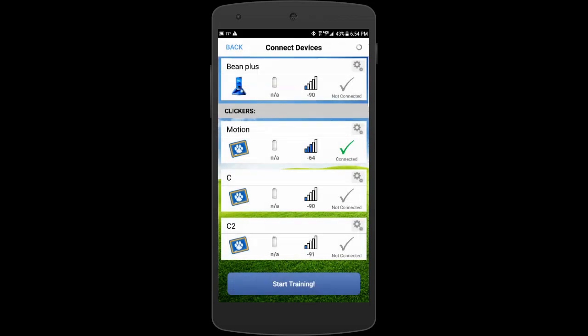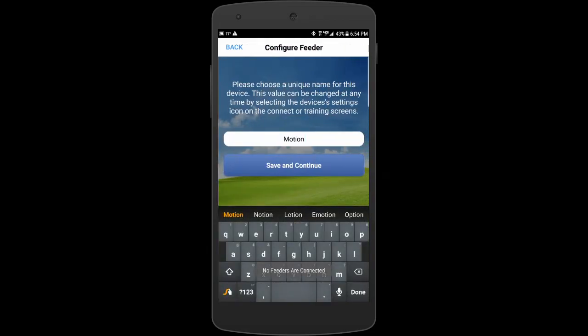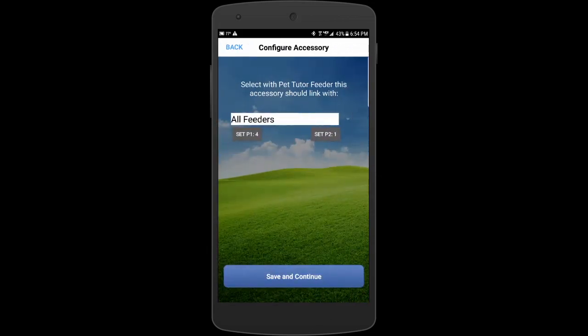I'm going to hit the check mark and connect it up. This shows 'Motion' and then I can start training — that's what it looks like. Now I'll hit the gear icon to change the parameters. You can connect it to your feeder; in this case it's connected to all feeders. You'll see P1 and P2 — those are the parameters for the motion detector.